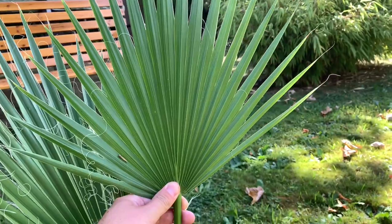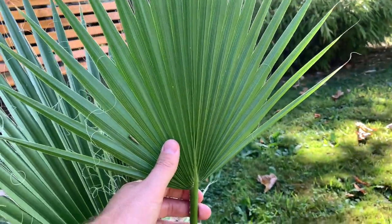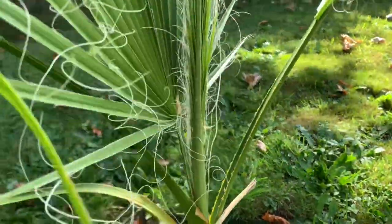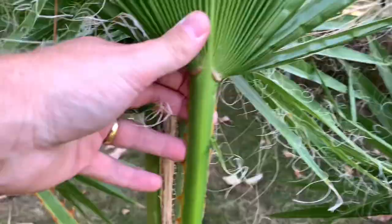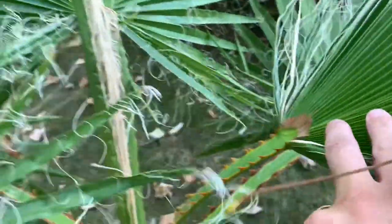The leaf segments are cut out more irregularly than on the robusta, and you can also see that it lacks the spines. I have another robusta over here to show the difference — the trichomes are way more present.